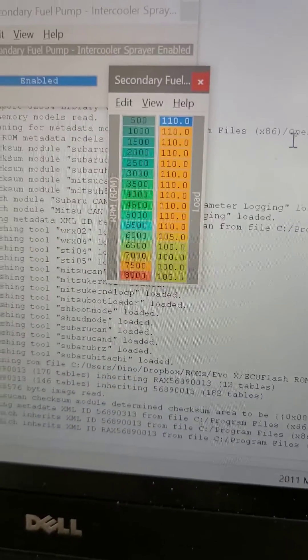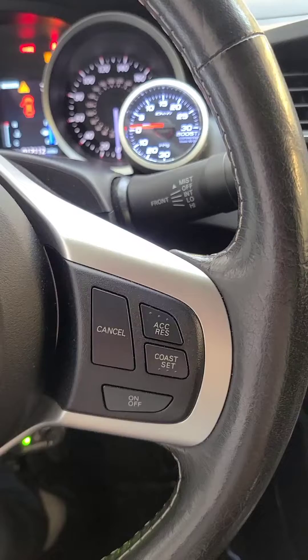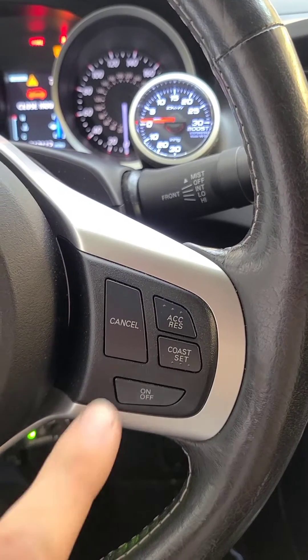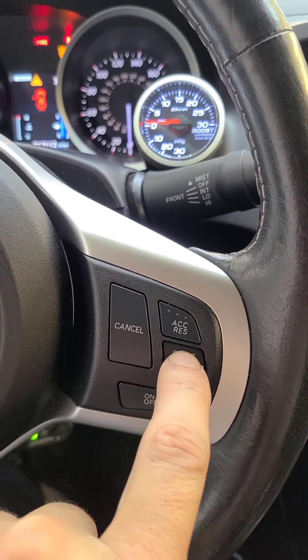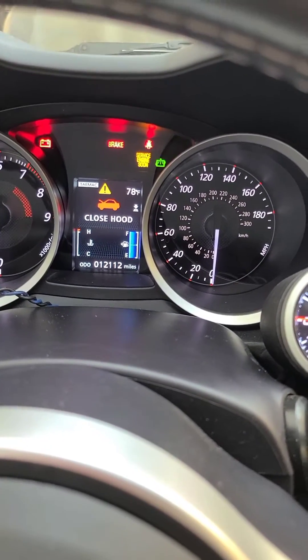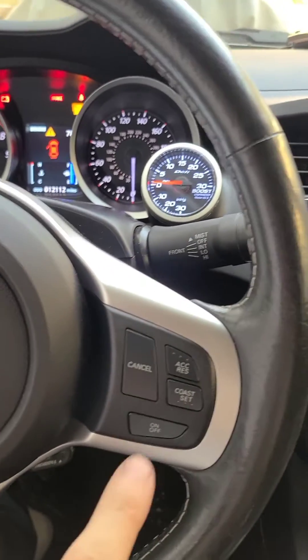So based on load, it will trigger that secondary fuel pump to come on whenever you want, rather than using a hobswitch. And to test the functionality, you could turn your car on without starting it, hit the set button, hold it in, and you'll see that green light — the intercooler sprayer light — gets triggered, and you can hear the second pump running.